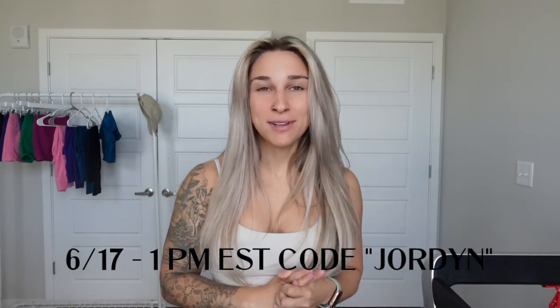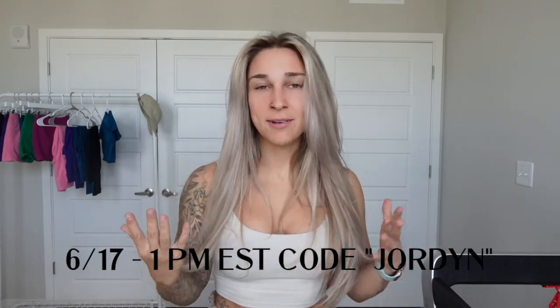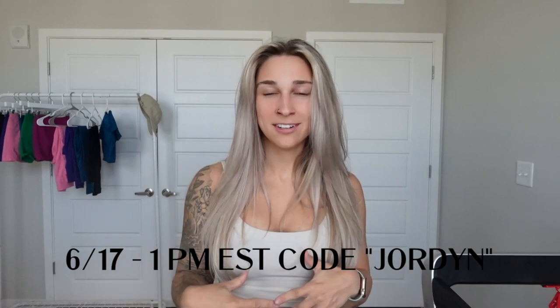Hello, Barty people, and welcome back to my YouTube channel. I'm sure you can tell by the title of the video that we are doing a huge Alphaly Amplify try-on haul today. The launch is June 17th at 1 p.m. Eastern Time, and if you want to save some and also support your girl, you can use code JORDAN.